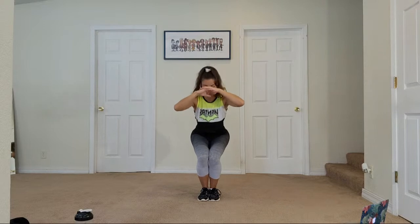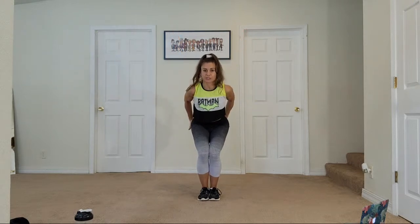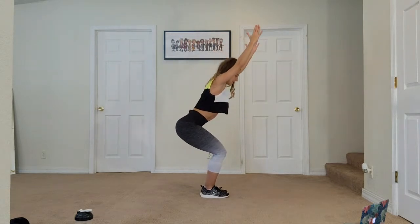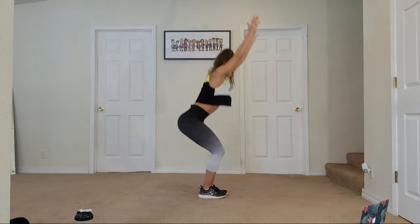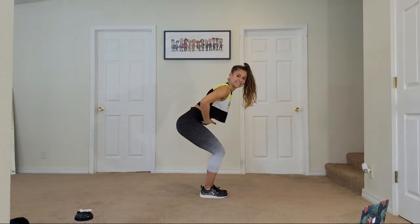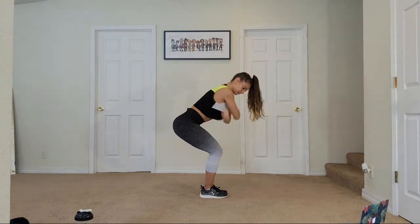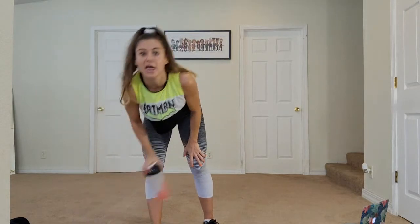If you feel it in your back, come up out of it and then get down into it when you're ready. Wiggle your toes, stay low. Core is tight and engaged — protect your back. Come up out of it. Go ahead and grab some water — we are done with legs, thank goodness! We're going to grab a mat if you want to use one. Otherwise you can work on the ground.